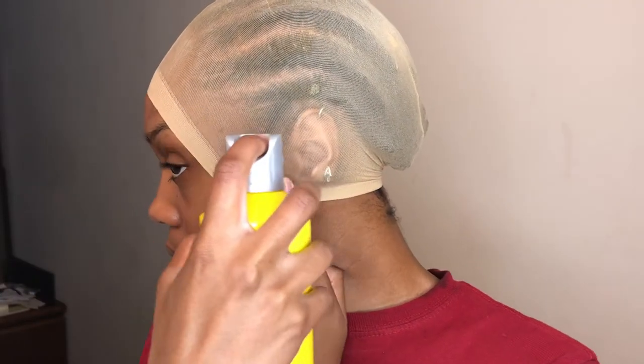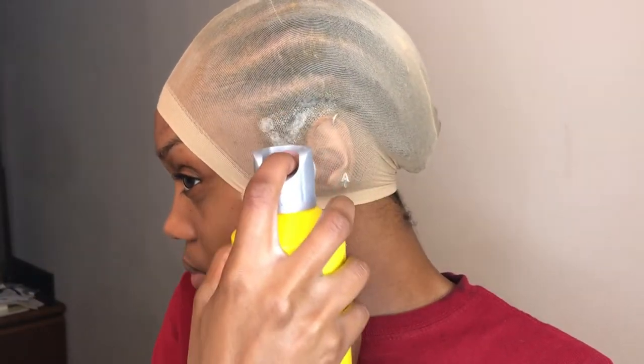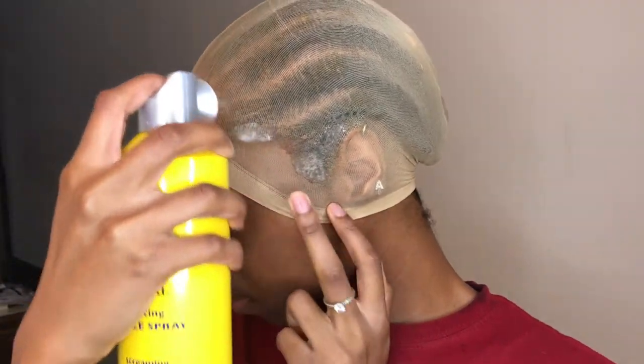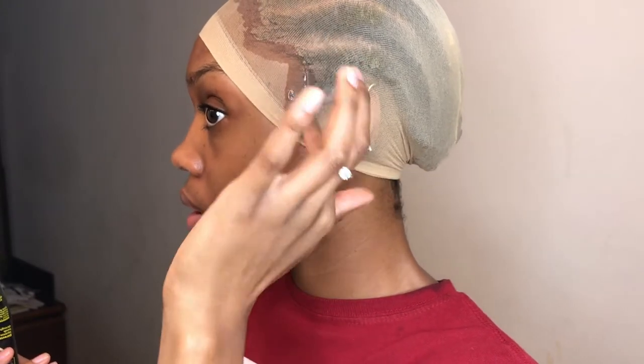I start off with the ball cap method. I like to apply a thin layer of Got2Blue spray, then go in with the black gel, and then I add one more layer of spray because we really want this cap to be melted into our skin.